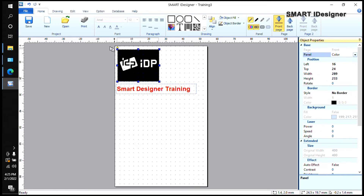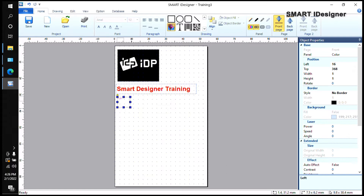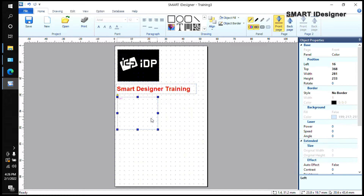Now let's say you want to add an employee photo and employee name — these change for every employee, so you'll create what's called a database field. Select the image tool again, make another box, and then click Cancel (don't select a photo here, or it will become a static field). I'll position the box on the right side of the card.